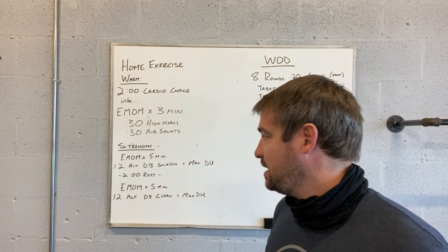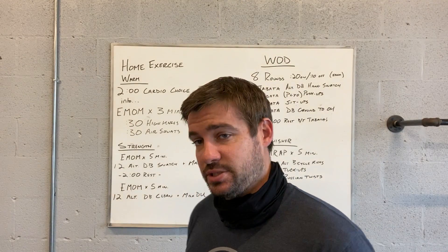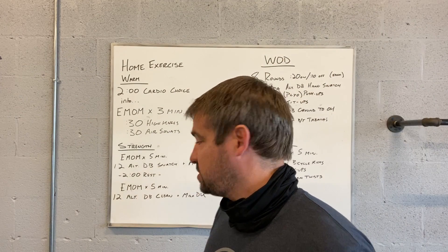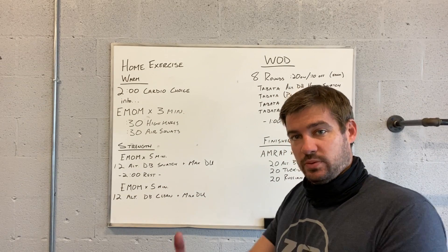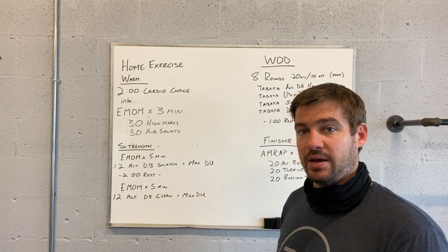Following a five-minute EMOM, you can do 12 alternating dumbbell snatches — counting left and right up to 12 — and then right into doing max double unders. That's every minute on the minute. When those five minutes are up, you're going to rest two minutes and then repeat that.